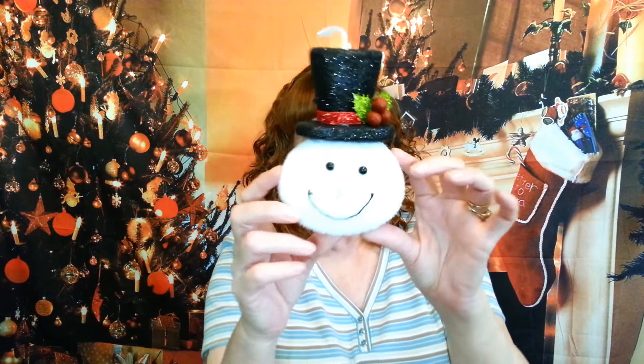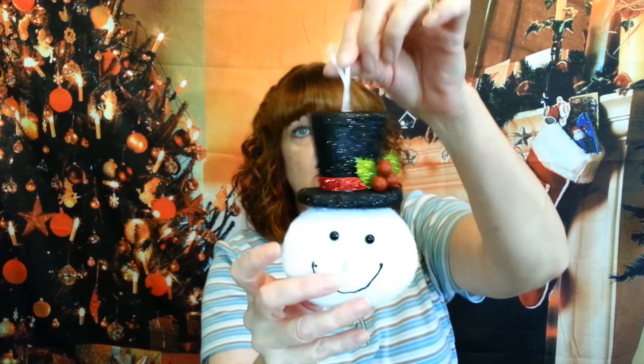I thought the treat bags were really cute to use for something. And I got this cute little snowman ornament — I thought he was adorable. I'm going to incorporate him in a project that's coming up. I also got these cute little snowmen — I got two of them for a dollar.